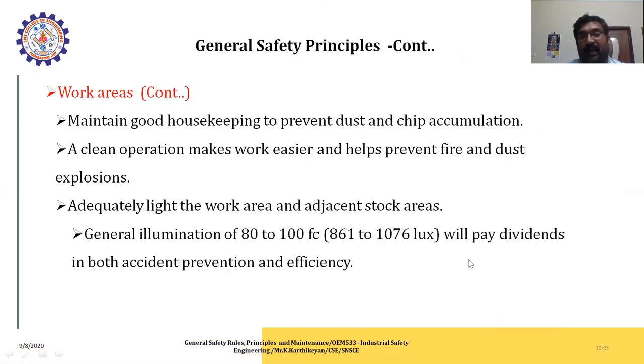Maintain good housekeeping in the work area to prevent dust and chip accumulations. A clean operation makes work easier and helps prevent fire and dust explosions. Adequately light the work area, stock areas, and general areas. General illumination of 80 to 100 foot-candles (861 to 1076 lux) will pay dividends in both accident prevention and efficiency.